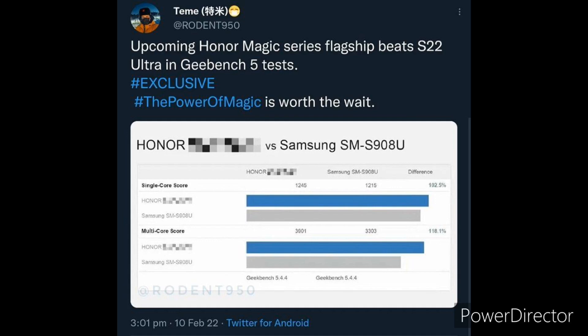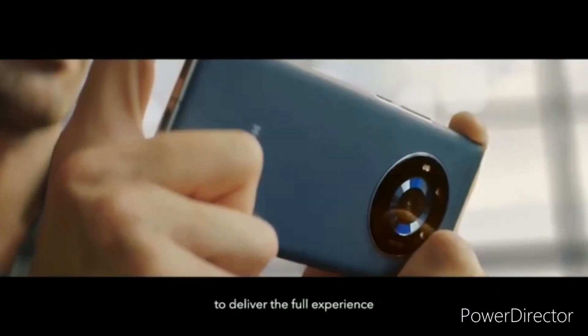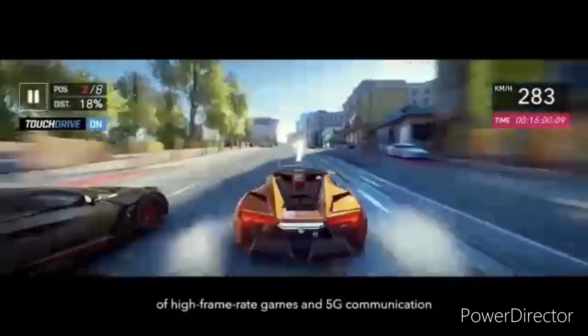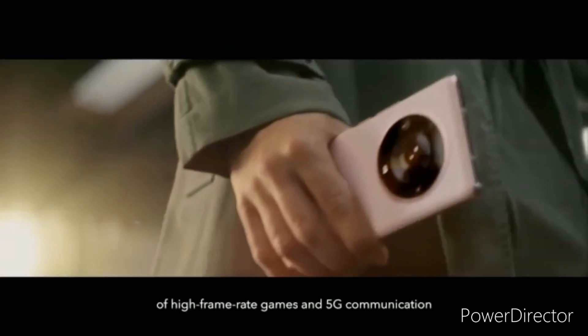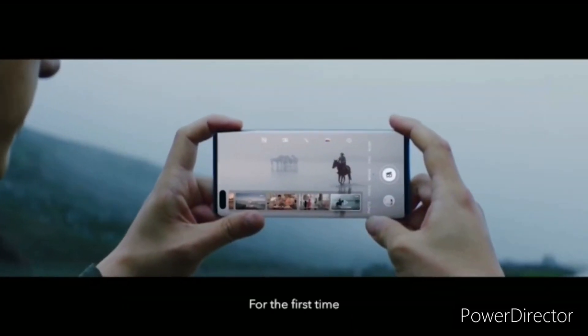The Magic 4 Pro will get a 6.67-inch OLED display with 2772 x 1344 pixel resolution, 360Hz touch sampling rate, and micro curves on four sides. Both the Pro and Pro Plus will have dual centered punch holes, and the Pro Plus will have a larger 6.78-inch display with 3200 x 1440 pixel resolution.